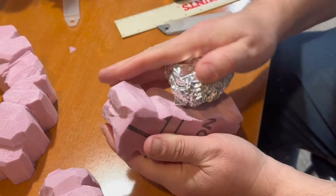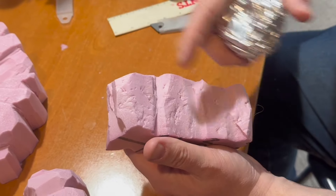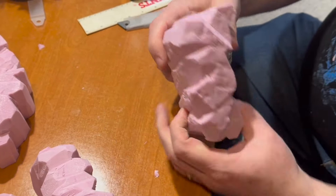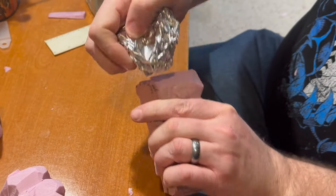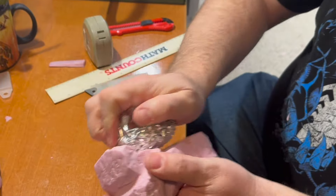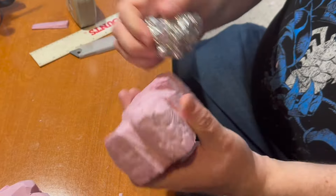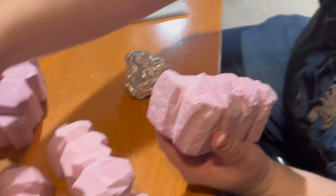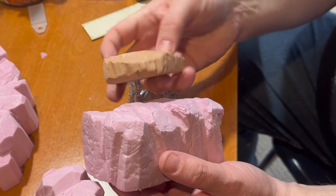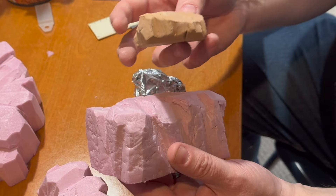When we paint this, we'll do our base coat of black, and then as we dry brush, it'll bring out all the detail. I'm pushing kind of hard because this is pretty strong foam, so it does take a bit of pressure to rough it up. Here's a painted piece — different color, same process. Carved and then roughed up with the tin foil, then painted and dry brushed.